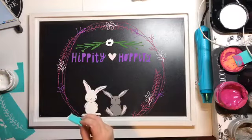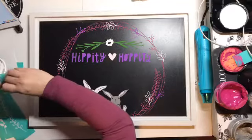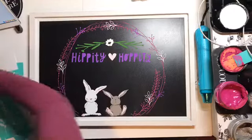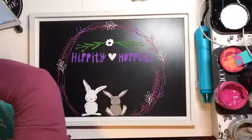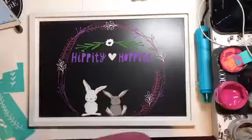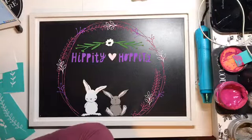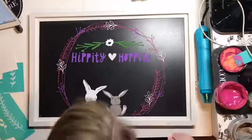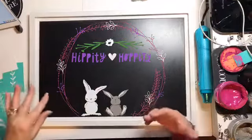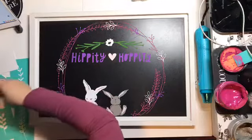We don't have any blues in here! Maybe we should do some pops of flowers in blue. I have Morning Sky or Thai Teal — Thai Teal is our old color, so I'm going to go with Morning Sky. Let's just add a few little pieces of Morning Sky flower pops around here. I'm going to try to get a bunch of them in.